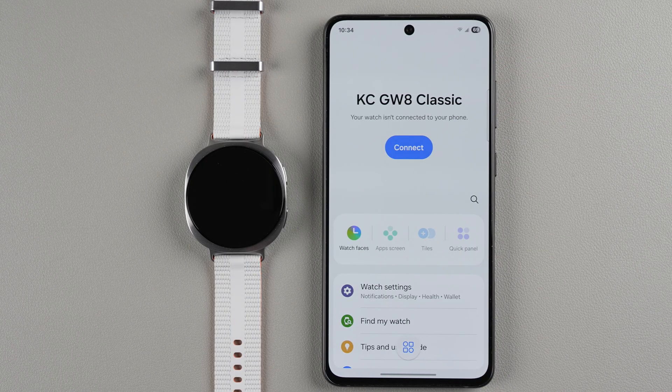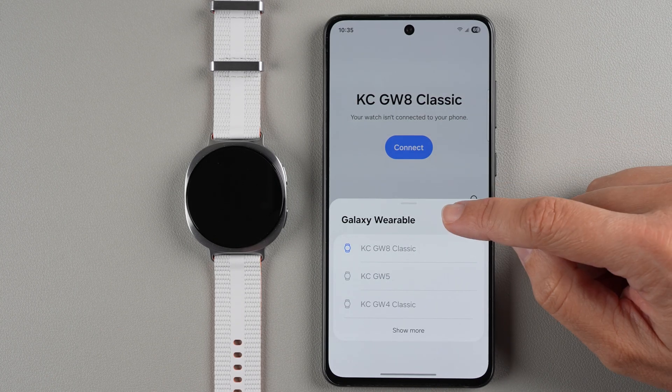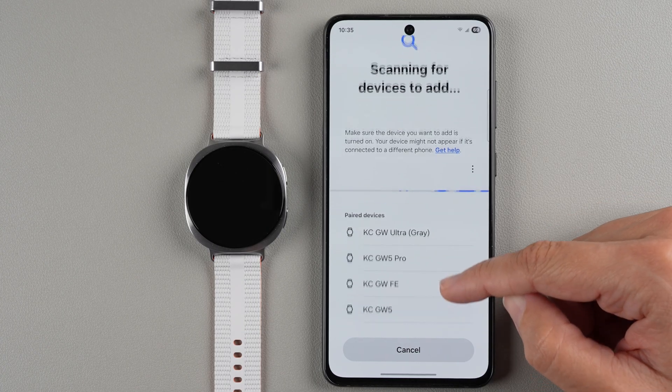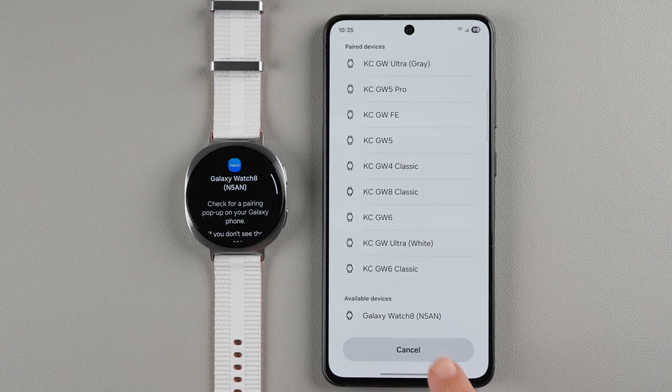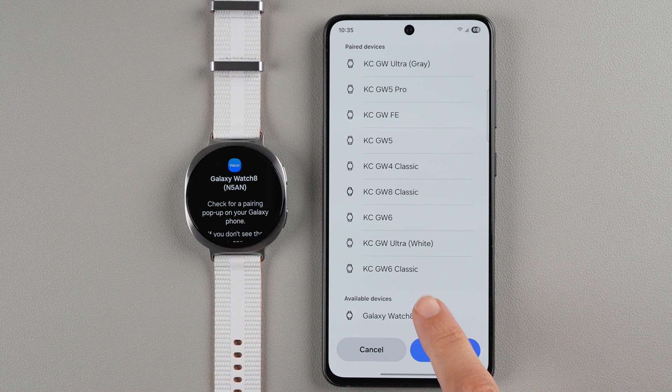I do have other Galaxy watches paired to my phone, so your screen might look different if this is your first Galaxy watch. I need to go down and tap the icon that has circles and squares on it, then tap the little plus sign to add a device. It's now scanning for devices. One tip: if you have multiple Galaxy watches in your household, the four alphanumeric digits shown should match — N5AN on the phone matches N5AN on the watch — so go ahead and tap on that device.